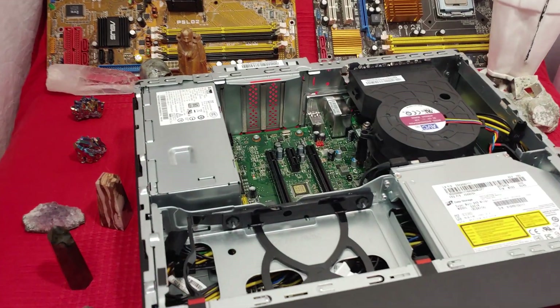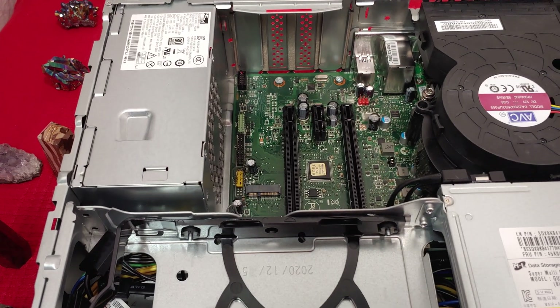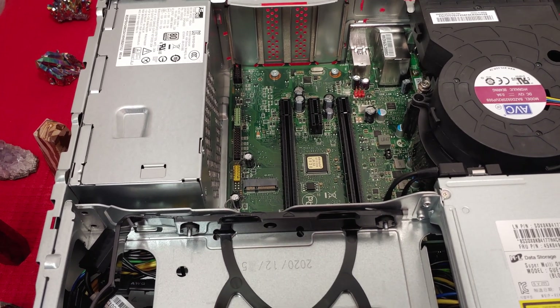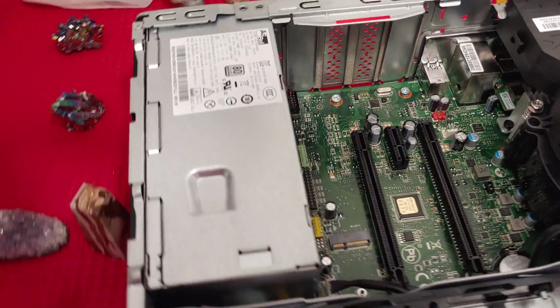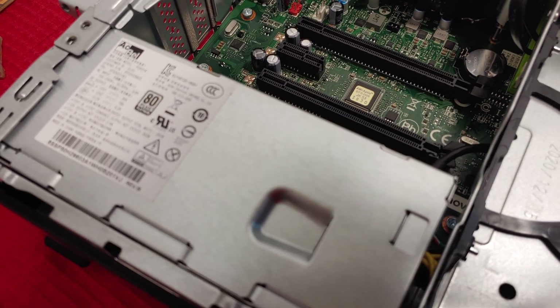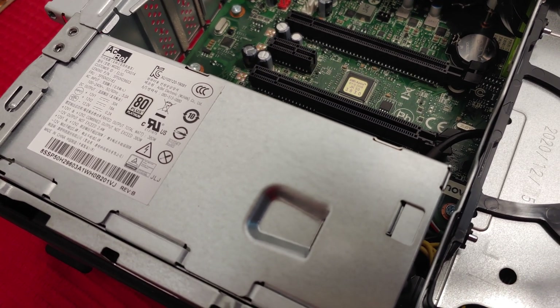Standard disassembly of this unit is very easy. A quick look on the inside will show you that we have lots of room to expand the video cards, but I almost wonder if the power supply is going to have enough to be able to float those.